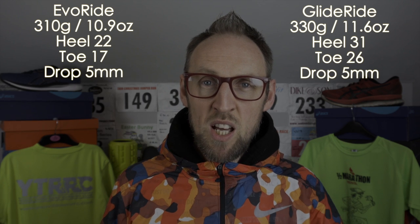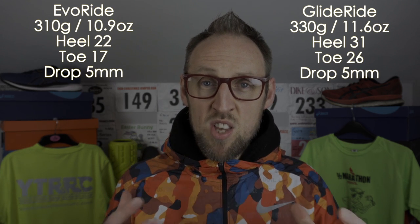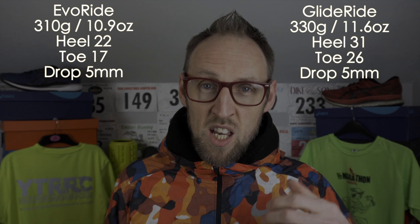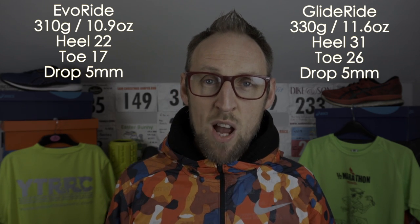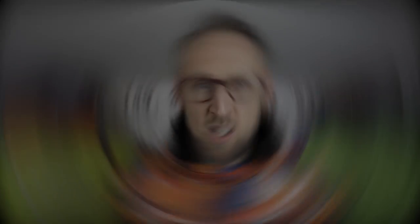I'll throw some stats up on the screen for you right now. Between the two shoes there's a very similar heel to toe drop. The stack heights vary, with the Glide Ride being much higher off the ground, and there's about 20 grams difference between the Glide Ride and the Evo Ride.